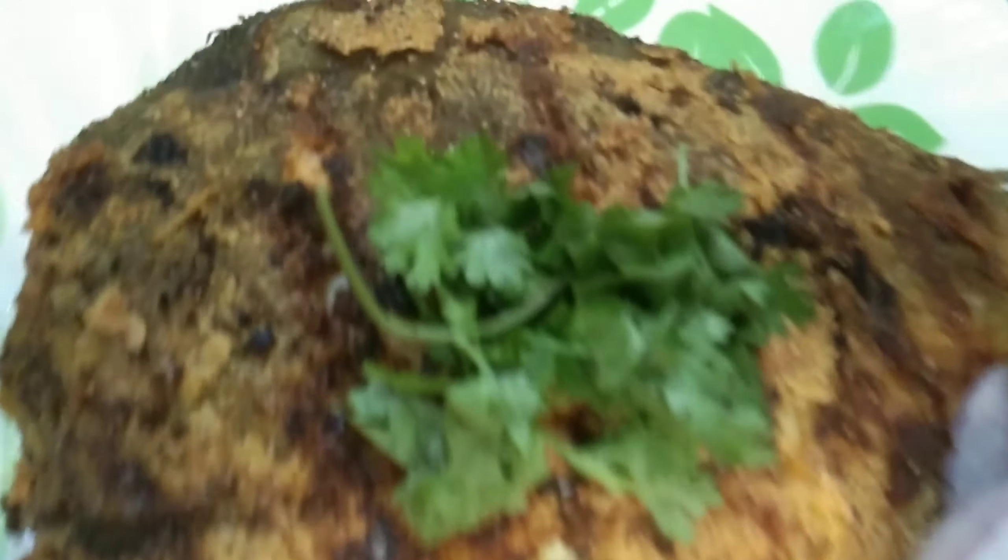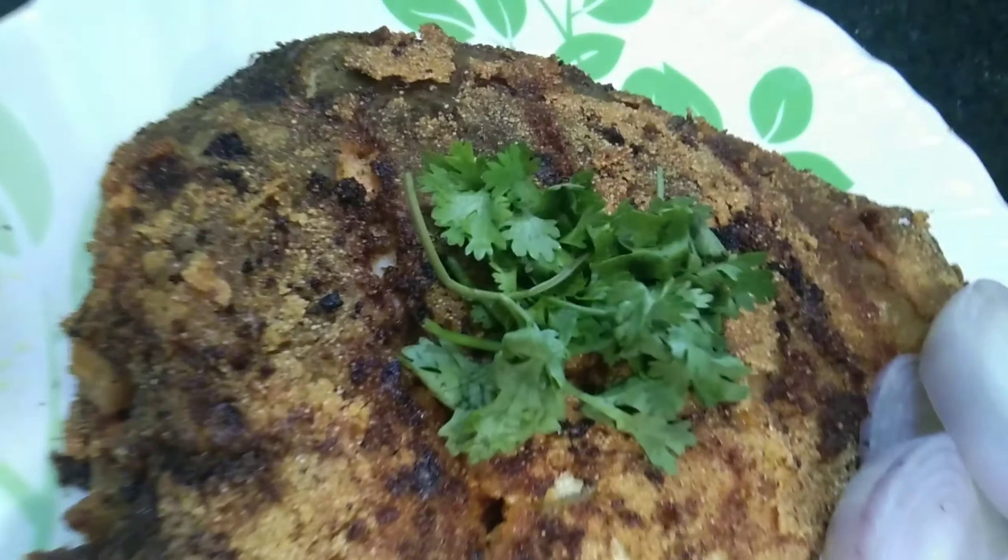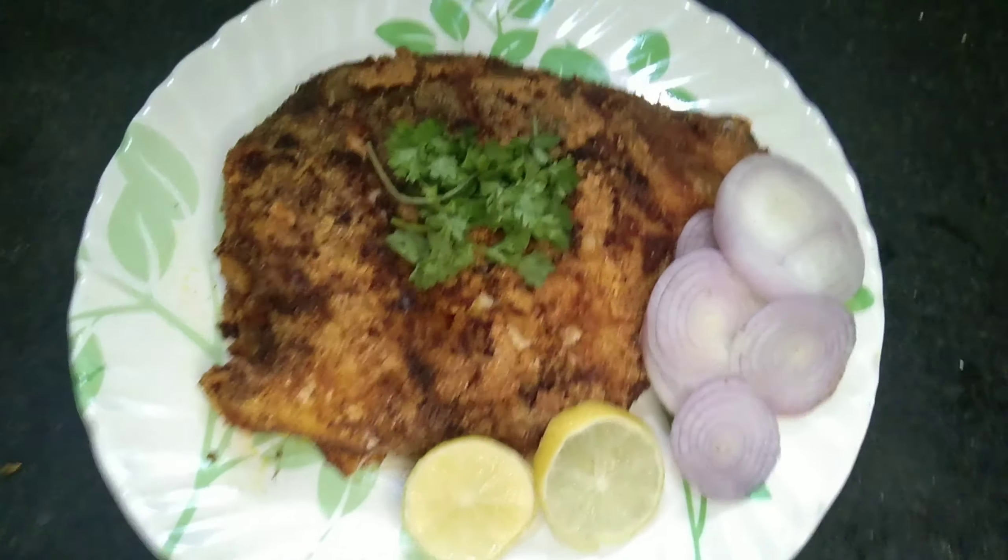Hello viewers. This is a special dish — palm fried fish fry. You can do it very well, eat it very well, and taste it very well. You can eat it at snack time.